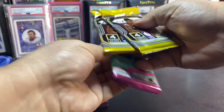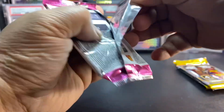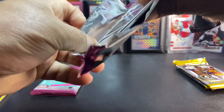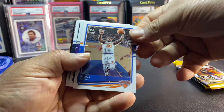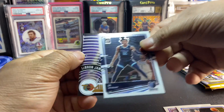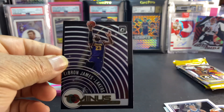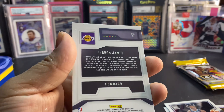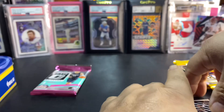Let's do the optic first. We got a Julius Randle, Marvin Bagley, a little Ja Morant, and a horribly centered LeBron James. Would have been a nice card, but wow — that centering is insane.